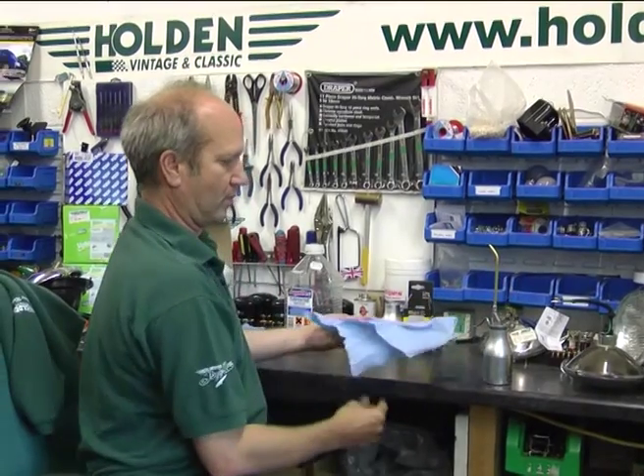There we are. Perfect Swiss made oil can. We've been selling these for absolute years and years and they are brilliant in the workshop.